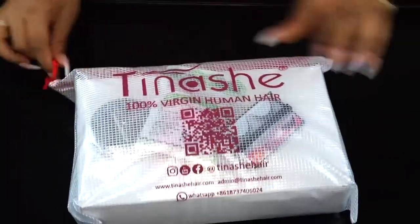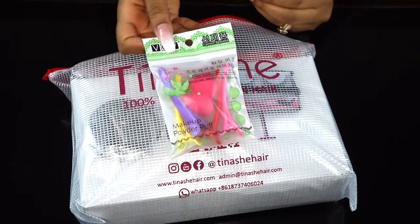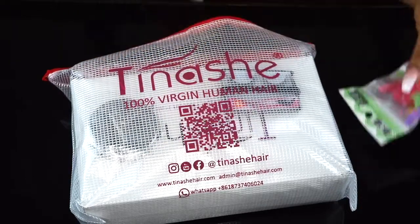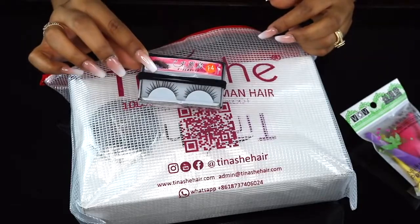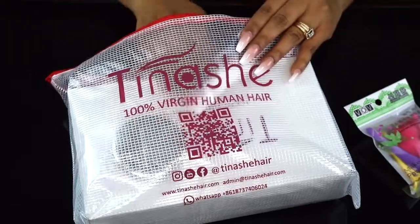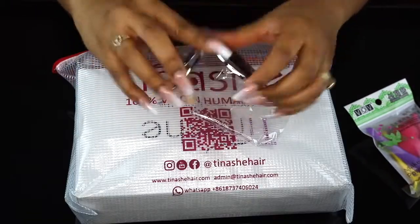What's up everybody? Welcome back to my channel. The hair that I'm using today is from Tinashe — I think that's how you pronounce it — but it comes with a lot of goodies. It comes with a beauty blender, some hairpins, eyelashes, and a heavy-duty compact mirror, which is really nice.